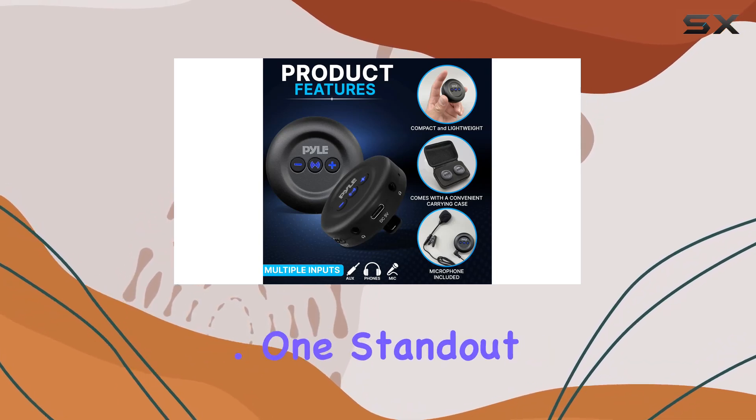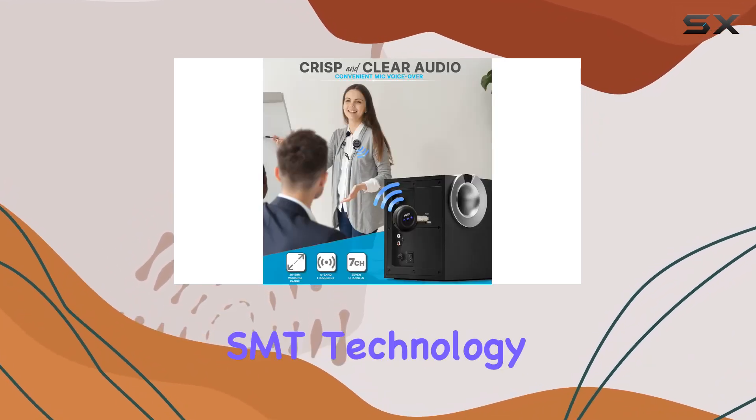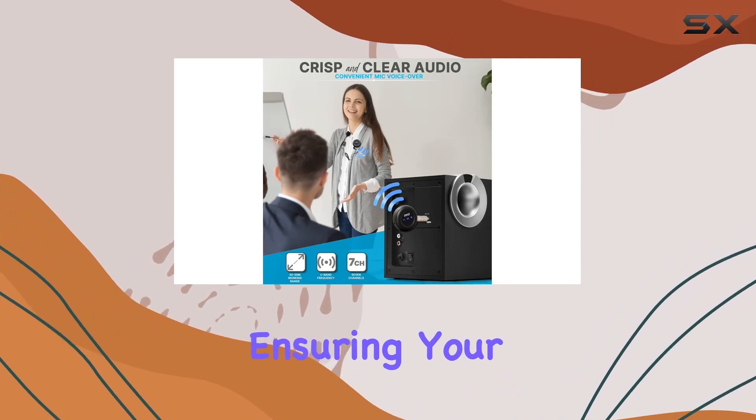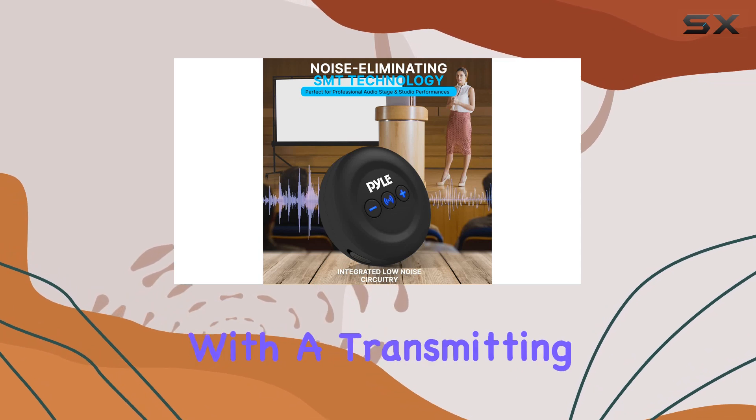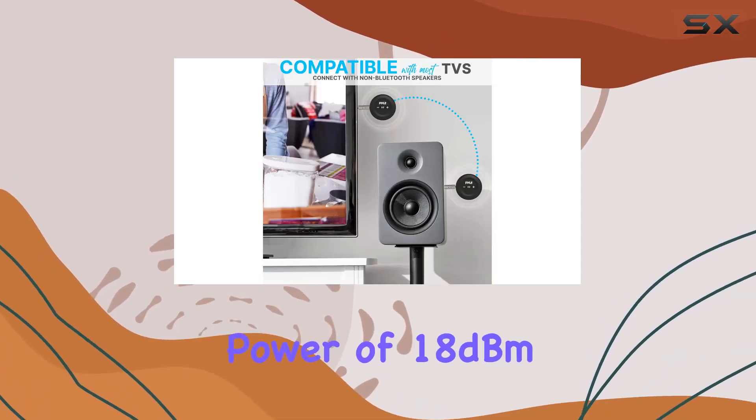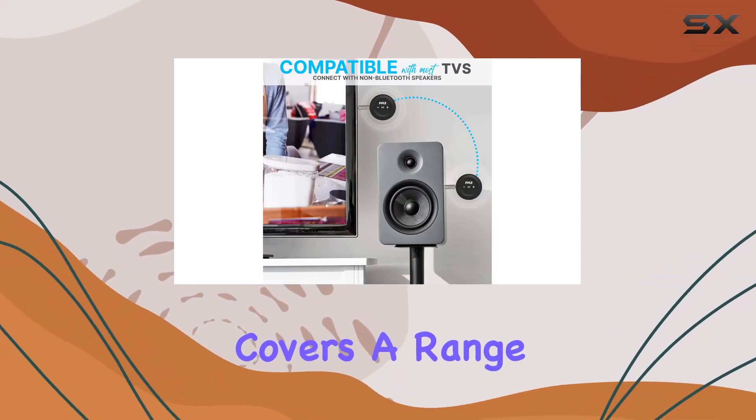One standout feature is the noise-eliminating SMT technology, ensuring your audio remains crisp and clear — perfect for voiceovers, vocals, and singing. With a transmitting power of 18 dBm, the handheld transmitter covers a range of 636 to 800 megahertz, providing reliable connectivity.